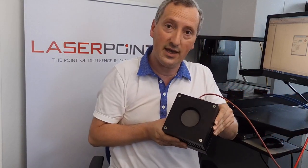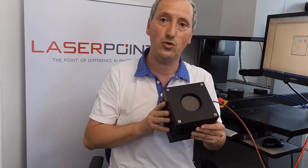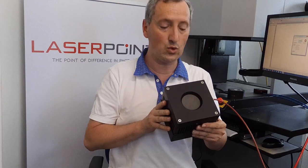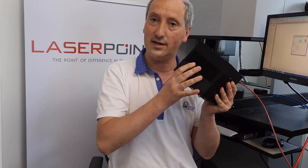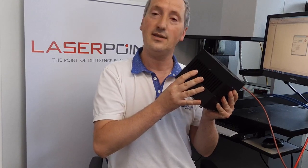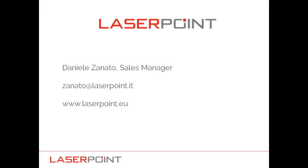In the next video we are going to show you our standard thermal sensors that are suitable to measure the long-term behavior of your laser. Here we have an example of our A1200 head, which is the only device on the market that is capable to measure up to 1200 watts without the need for water — this is a fan-cooled device, unique in the market. Thanks and see you in the next video.